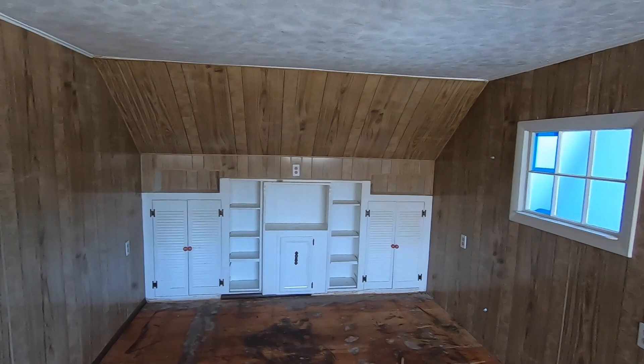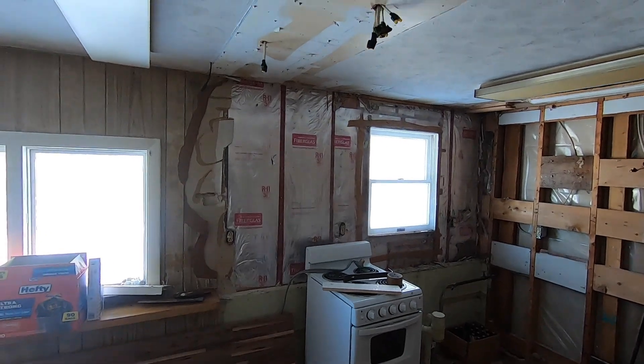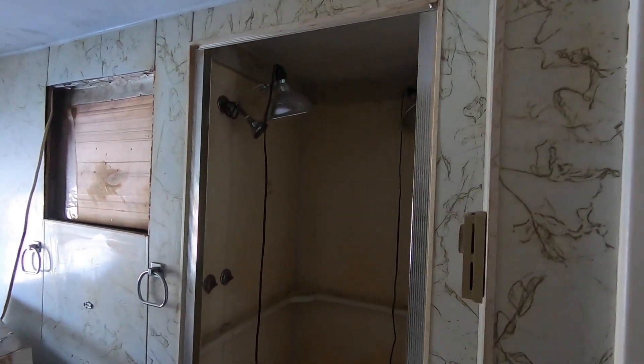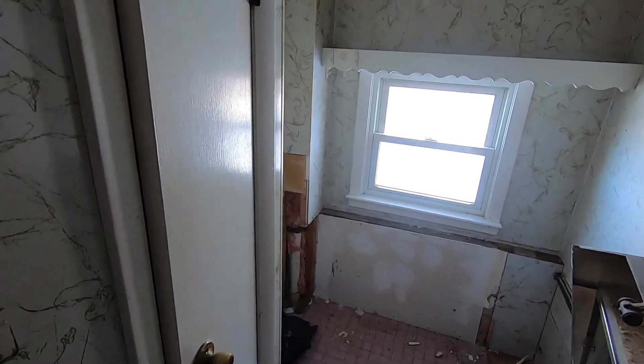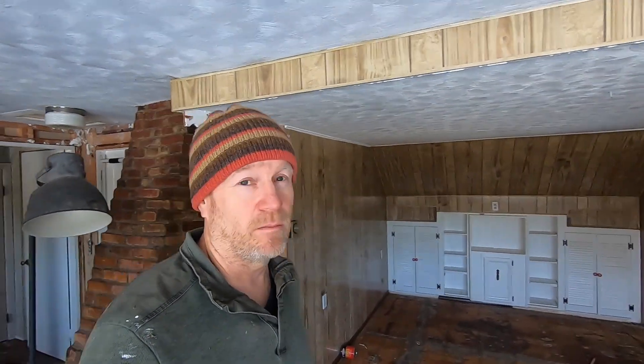This will be the living room area, and then over here is where the kitchen was. Through that door is a bedroom, and then this is the old bathroom — this is all got to completely come out. The old shower and toilet are already gone. It's not a big space, quite small — it would be like tiny house living, but probably more than what a single person or even a couple would need. It's got a little living room, a nice kitchen when we're done, a bedroom, and a small bathroom. We'll give you updates as we go along with the project.